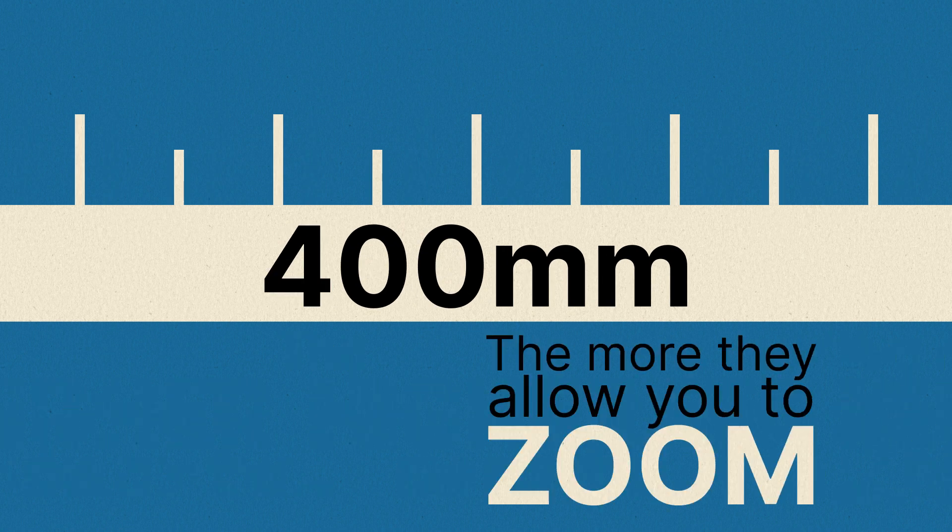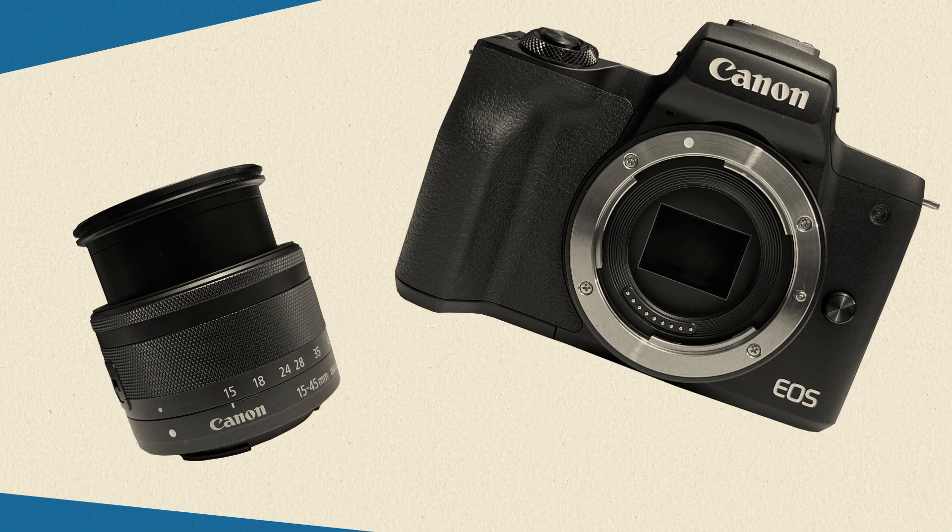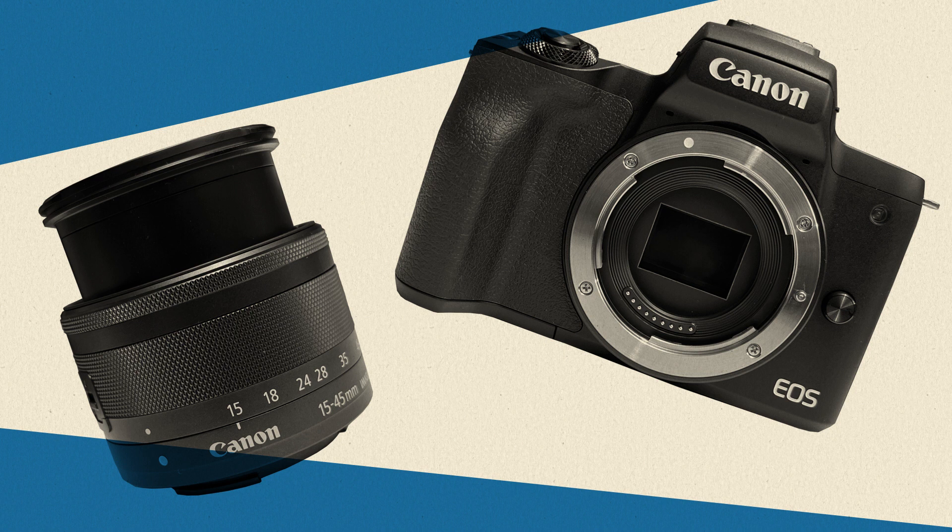The higher the number, the more they allow you to zoom. Take some time and practice which focal lengths or millimeter values work best for different types of photos.